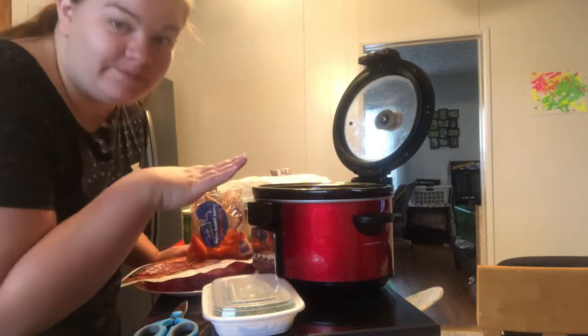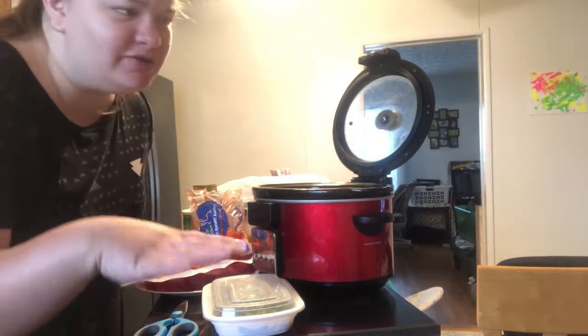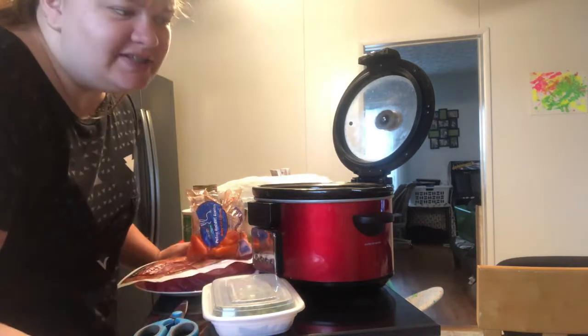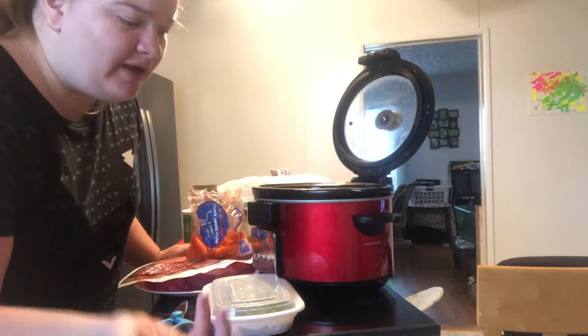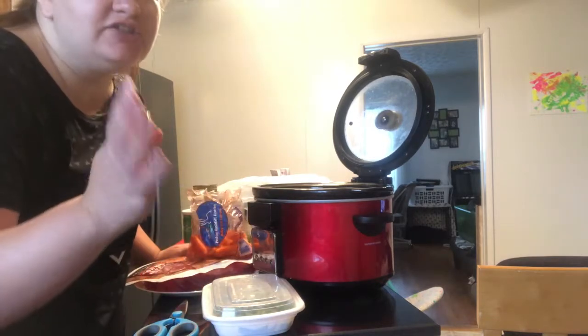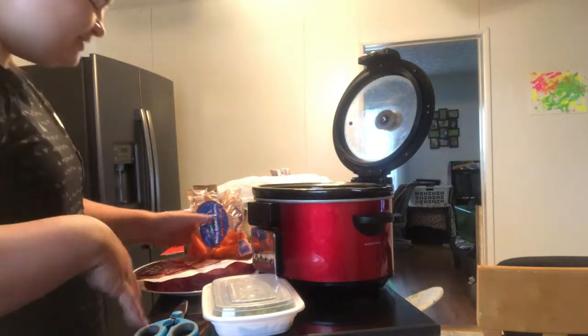So I'm going to do mashed potatoes on the side, which makes a little more work for me — that's not how I normally do this. Normally I do potatoes in the crock pot. Of course, use whatever kind of potatoes you have. You can use fingerlings, russet — I buy those because they're cheap, they're in bulk, and they do everything. You can buy Yukon Gold, the little round ones, canned potatoes, whatever you want to use. Super easy meal.